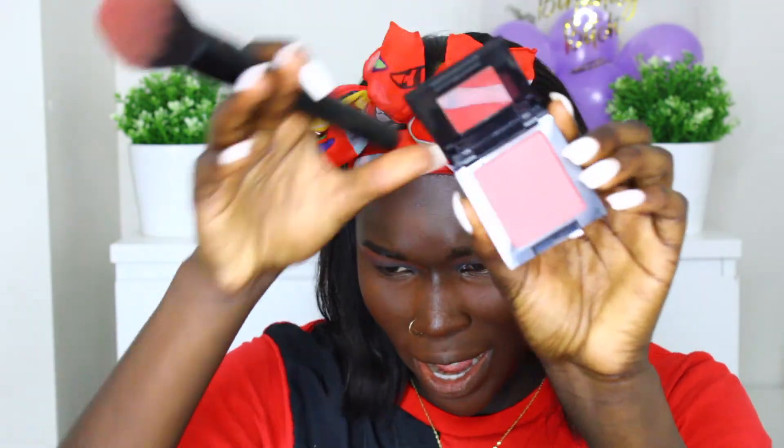The color is Berry Me — I thought the French part was the actual name. It looks more purplish-pinkish in person; the camera isn't really capturing it. It has a slight shimmer to it.